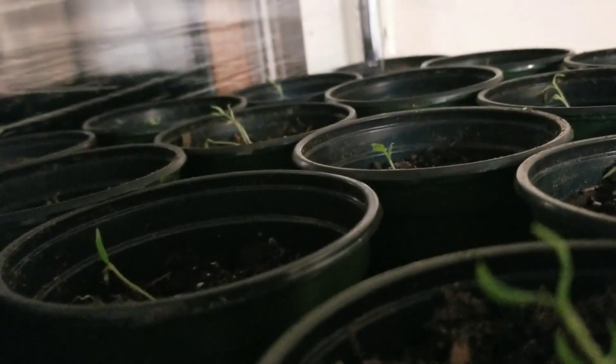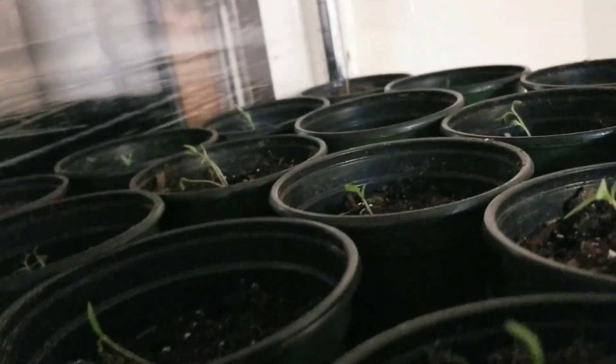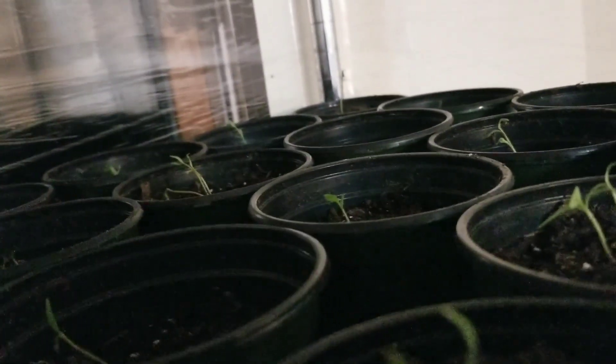It's probably going to be a little while before we get these put in the ground. We should have started them a little bit earlier than we did, but they're still going to produce, so we're going to have us lots of tomatoes this year.